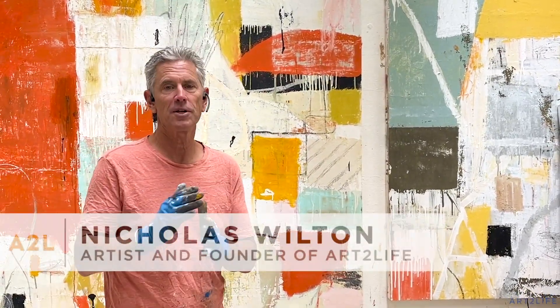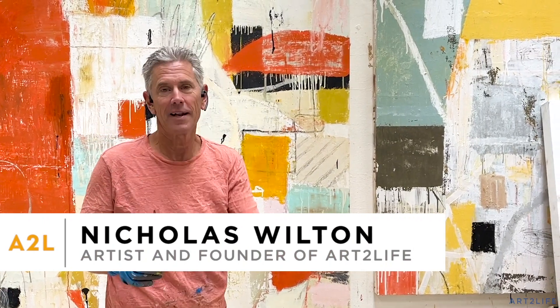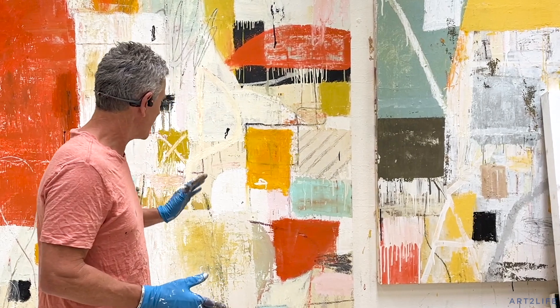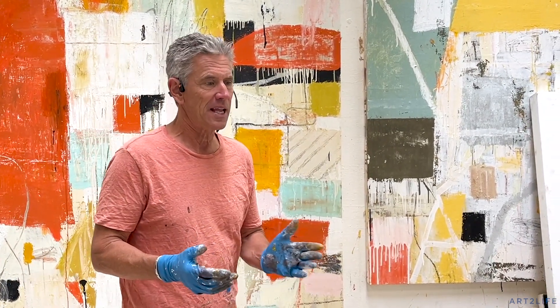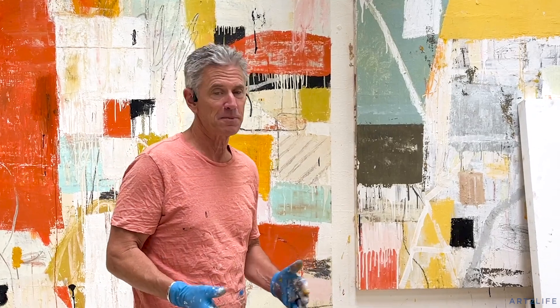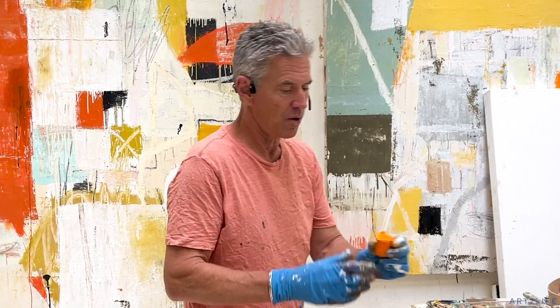Hey everyone, it's Nicholas, welcome to Art2Life, and I am going to show you something I do a lot. It's kind of like backwards painting. So this is a painting I'm working on. It's oil. This works whether you use oil pastels or acrylic or oil paint, but just for speed, I'm going to show you with oil pastels.